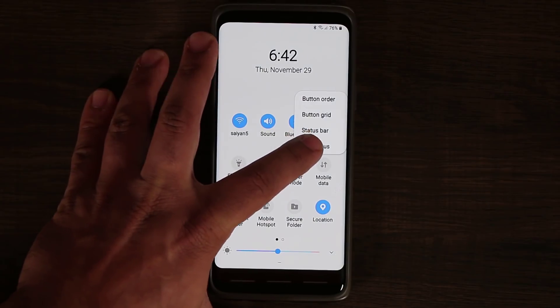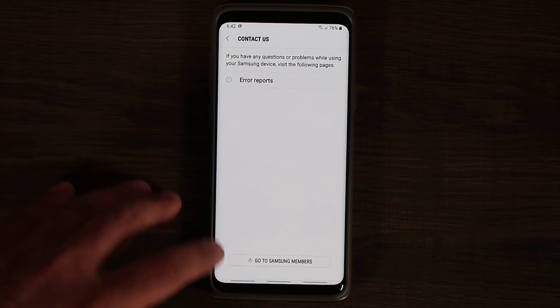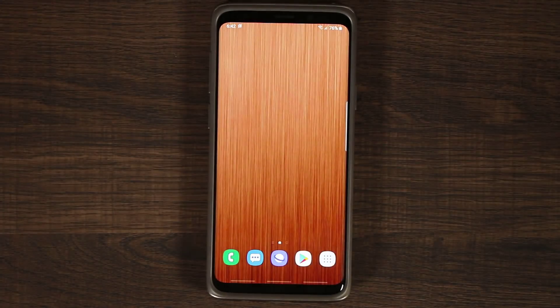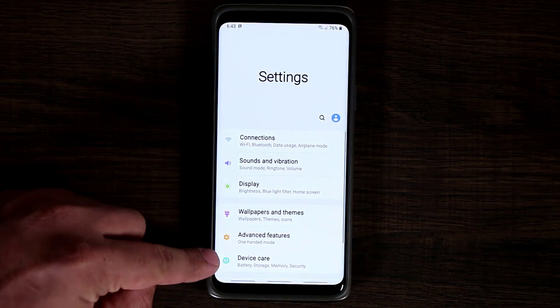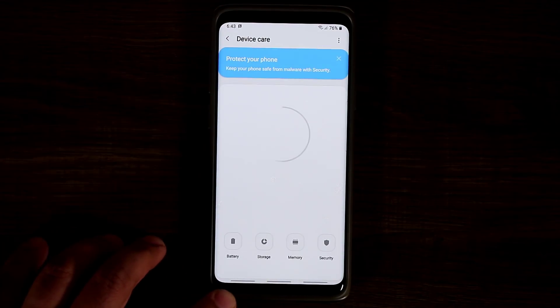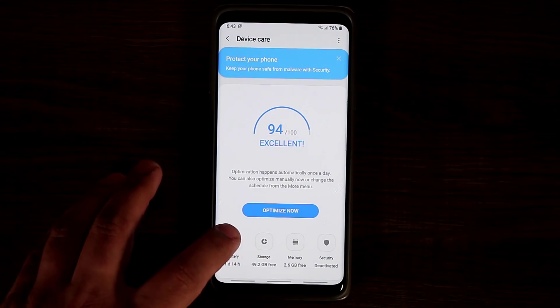This panel is most likely just for the beta. It also launches the Samsung Members application and wants you to report errors, so that's probably going to disappear in the actual release. They also changed the device maintenance screen to 'Device Care.' So on your S9 with Android 8 it says device maintenance, but they renamed it to device care. Tap on it and you get the same functions: battery, storage, memory, and security.